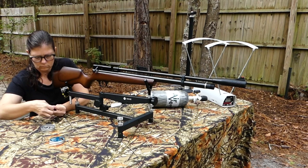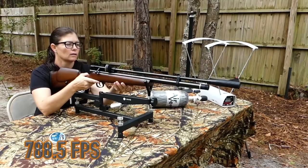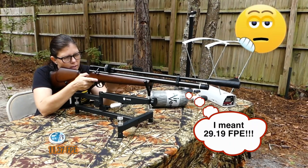The company claims a max velocity of 830 feet per second. What I got with the Barracuda Matches was 788.5 feet per second, and that's 11.37 foot-pounds of energy.